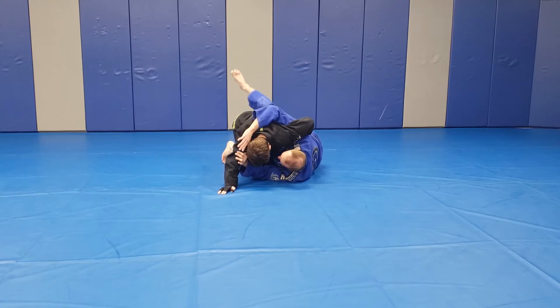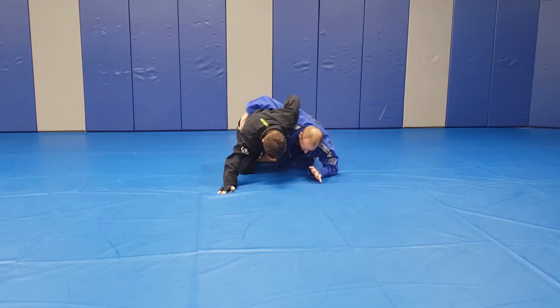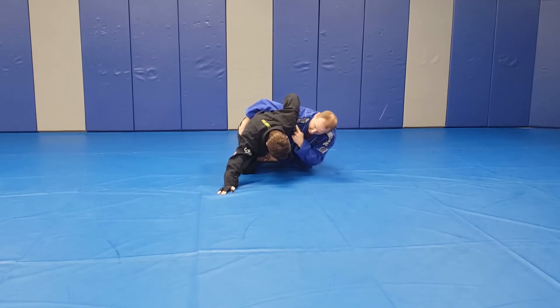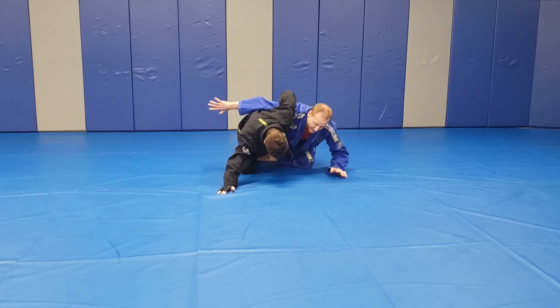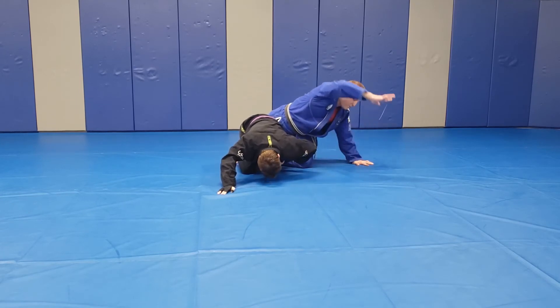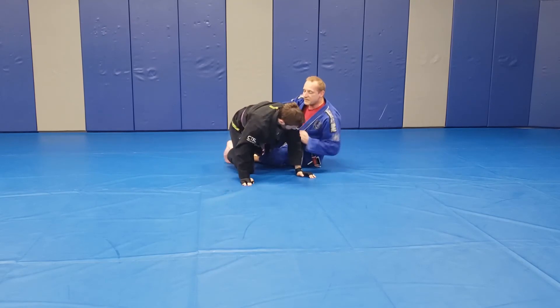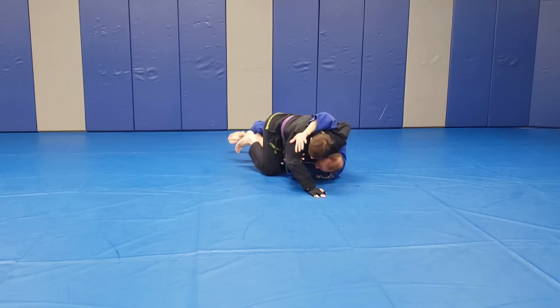Here, I'm going to do the same thing — get up, switch to my elbow, and start trying to pull up to my knee. But right now I can't come around behind him because he's got the overhook. So what we're going to do is called the limp arm. I'm going to turn my head away and drive my shoulder to the floor, turn my hand palm up, and just relax my arm. It's all in the name — limp arm. Now I'm going to just pull it right through and come right to the back at speed. Boom.